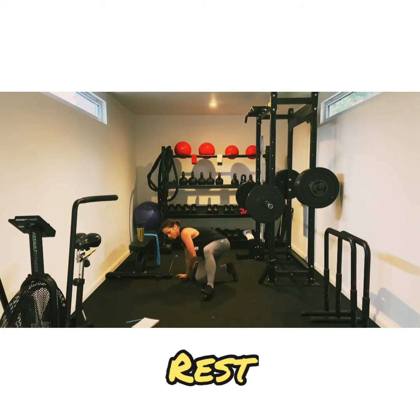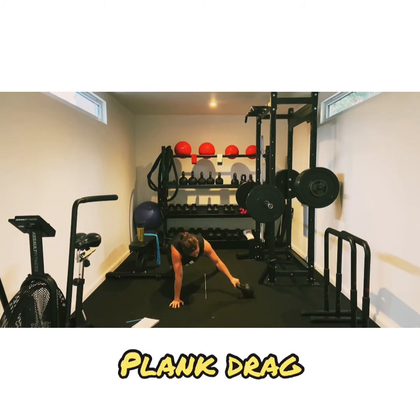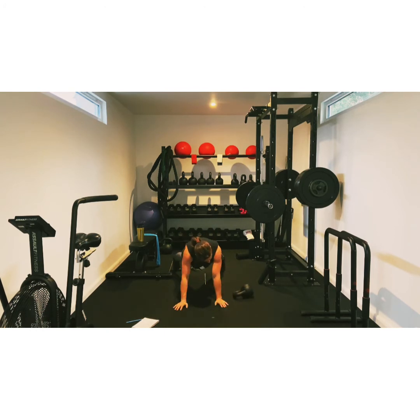Now we're going to do a plank drag. So plank position, opposite hand and drag. Opposite hand and drag. Opposite hand, drag. Keep going, we're halfway. And one.